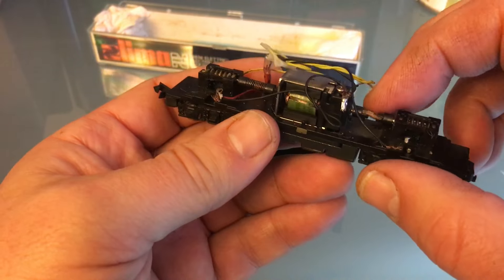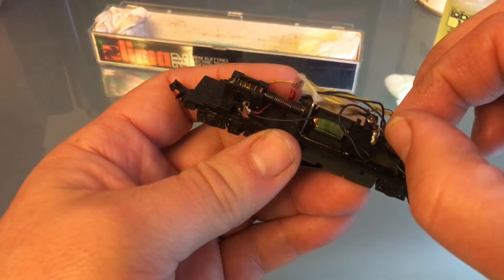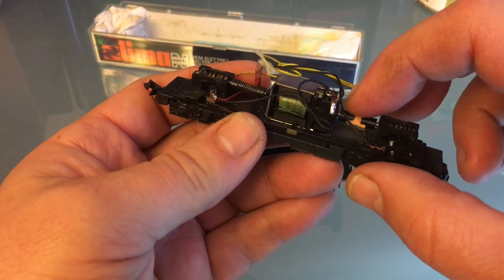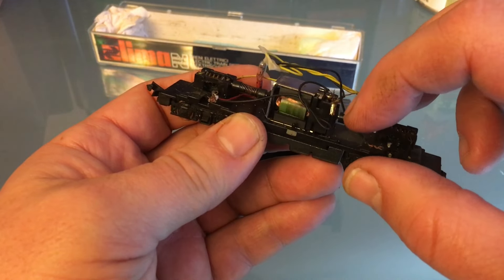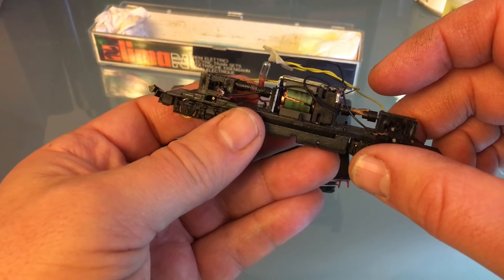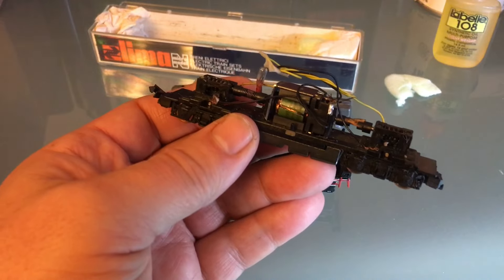One of the springs is missing. Look at that — it was replaced with a little piece of cardboard, which I guess was okay. I guess that wouldn't stop it from running, it just doesn't look very professional. I've got parts units for this, so I can get a spring from that. Never noticed that when I bought it.